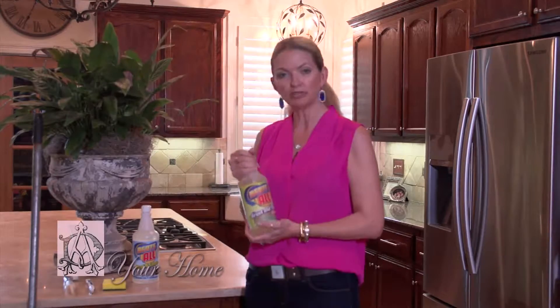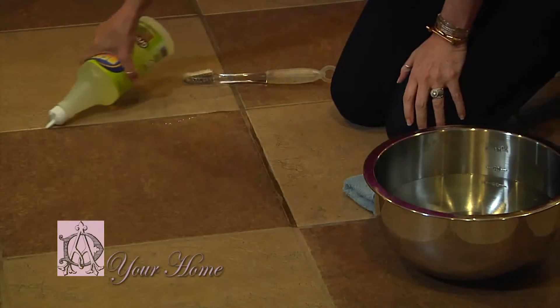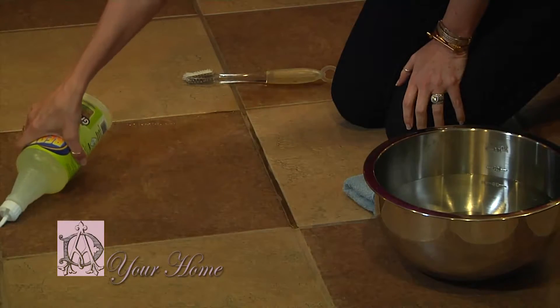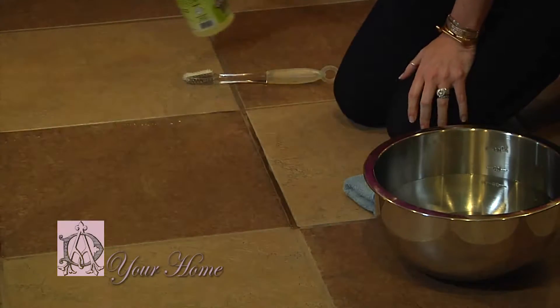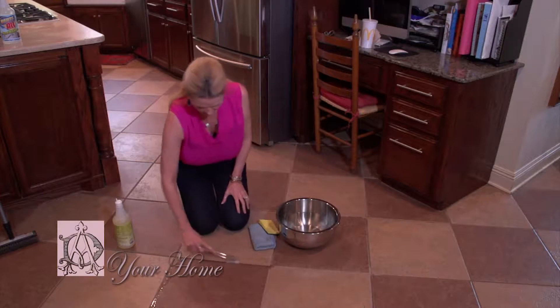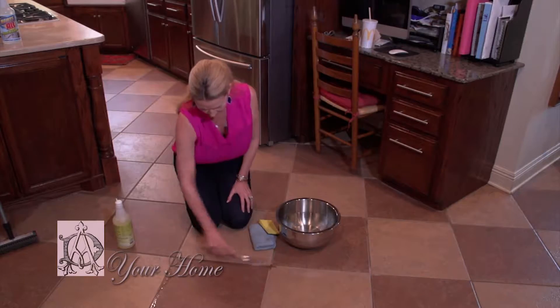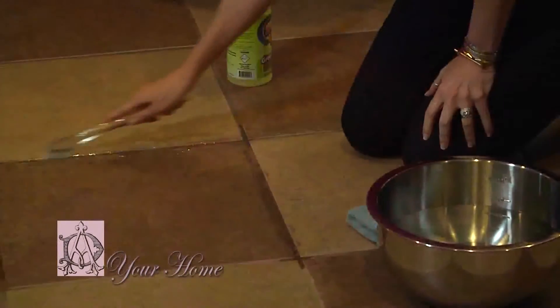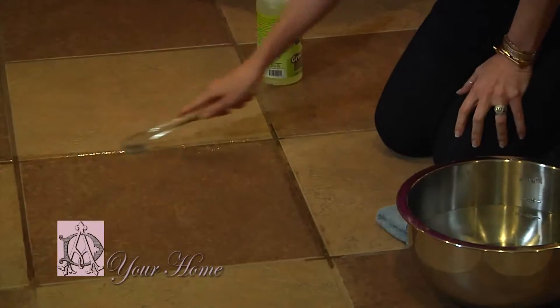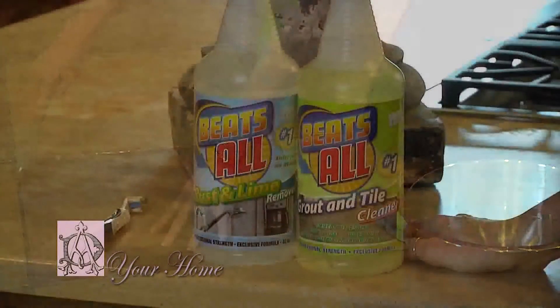It is actually called Beats All and there's no diluting or anything to this product. You merely put it on your grout line and then get to scrubbing. You are going to be amazed by the dirt and the grime that comes up out of this, but I do tell you it is worth every penny and every second that you spend cleaning your grout.